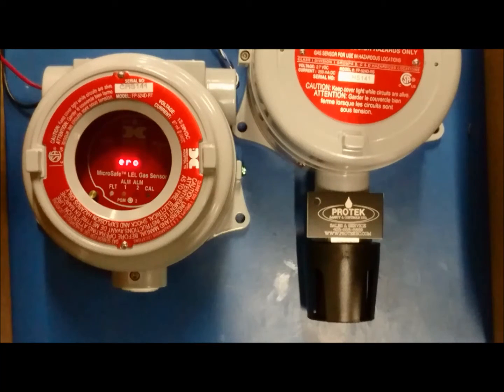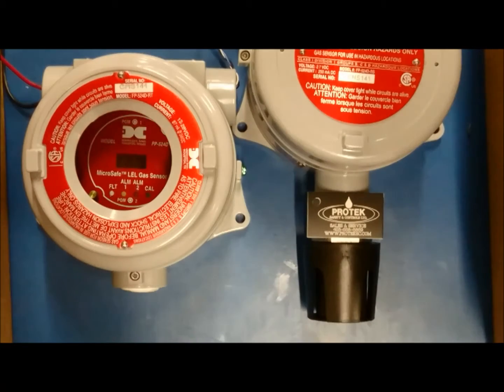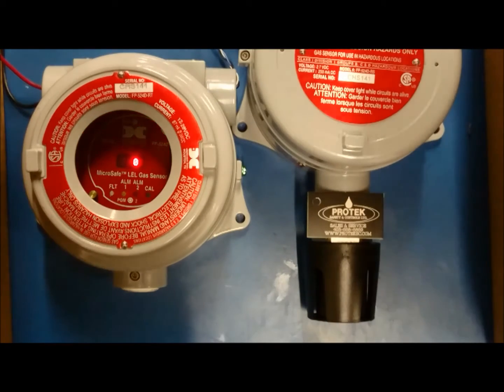If you do not hold your magnet over either PGM1 or PGM2 within two cycles of the calibration menu, the calibration menu will revert back to the operational display in operational mode.